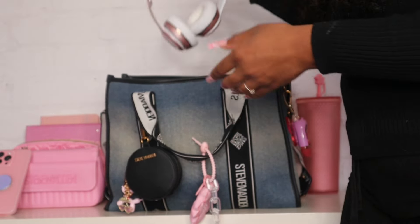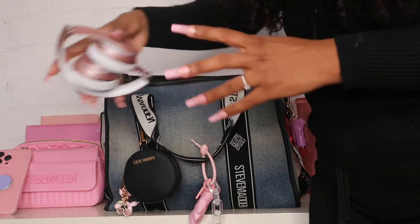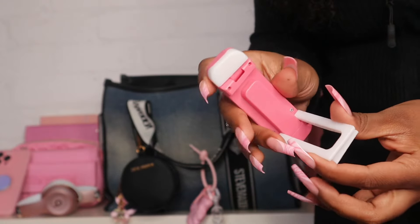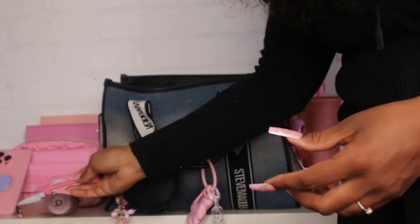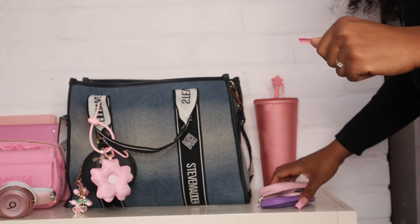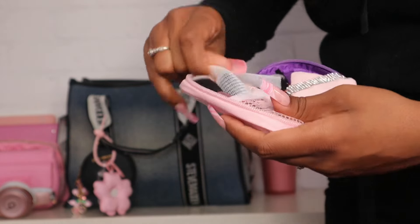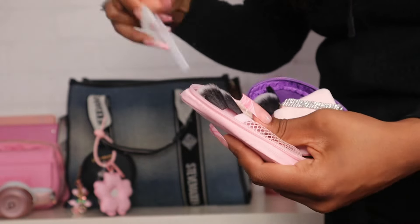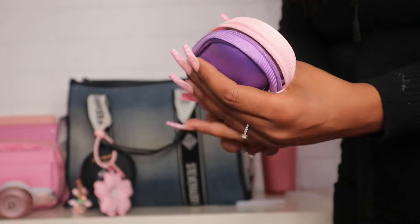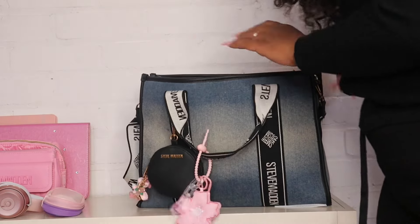I also threw my Beats headphones in here — I love listening to music in these headphones. I have my little reading or writing light — I love to use this. I still have the little protectors on them because I haven't used them yet. And then I have my little powder puffs in here as well, I got these off Shein for like four dollars.